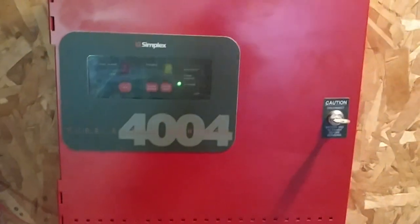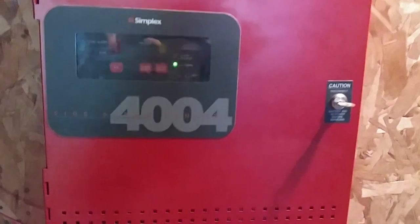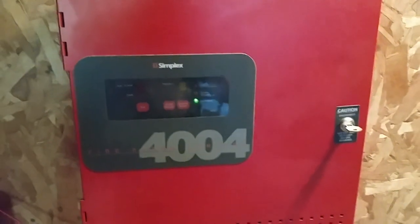Hello everyone, Vintage Volume Guy. Happy Firelight Friday, and welcome to System Test number 34 with the SimpleX 4004 Firelight Control Panel. Let's get started.